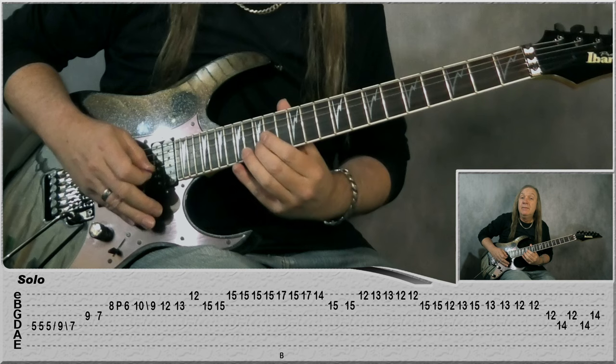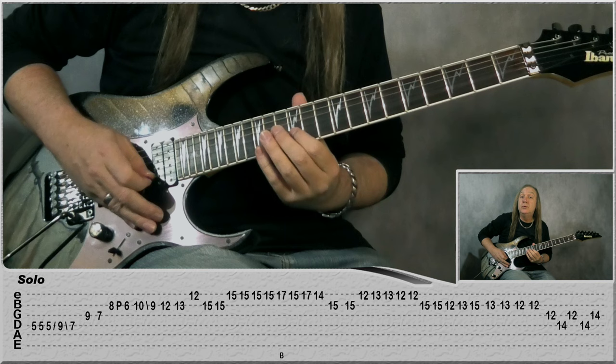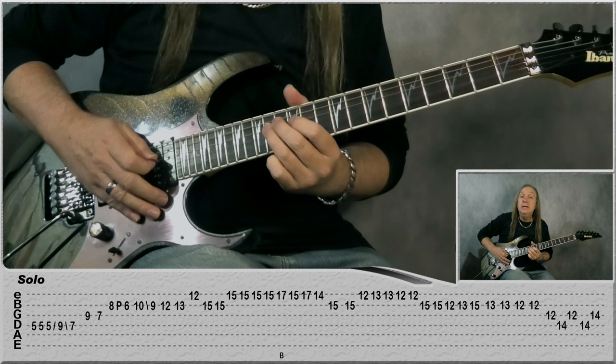Then play the 15 again on the B. Then we're going to the E string: 12, 13 two times, 12 two times, 12 two times, 12 on the G, and then 14 on D, 12 on G, 14 on D, 14 on D, 14 on the G.